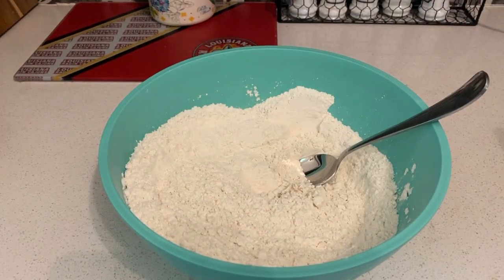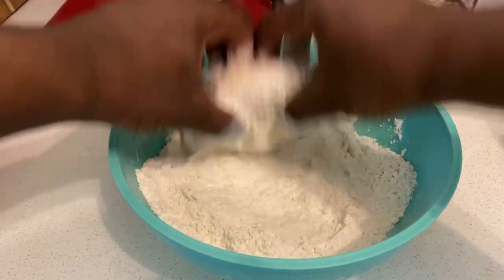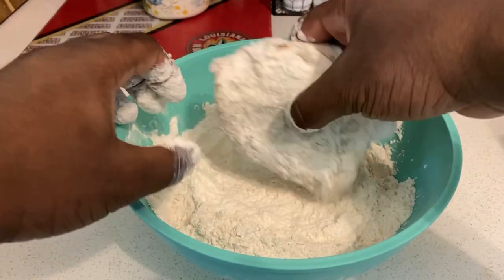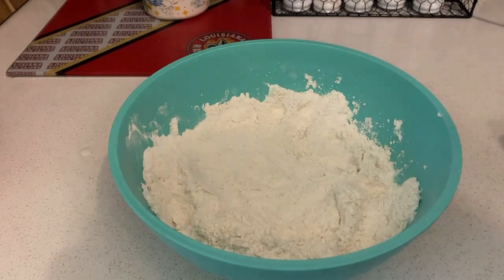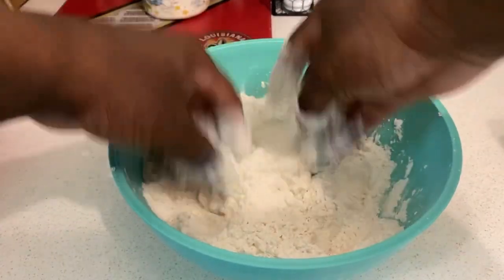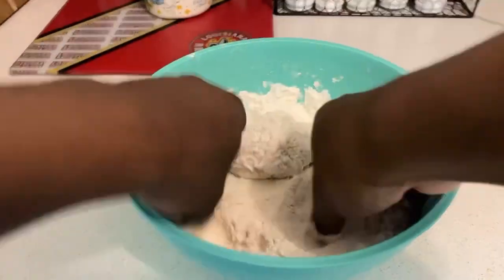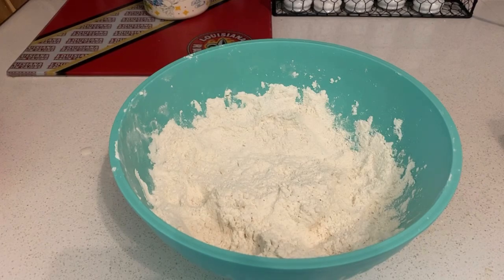Once you got everything mixed in, get the chicken out. Take a piece of marinated chicken, cover it with the seasoned flour, and put it onto a tray. Do the same thing for each piece, making sure the flour is coated right along with the chicken that was marinated in buttermilk.